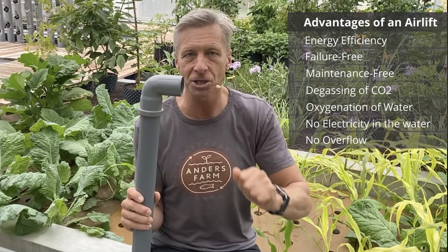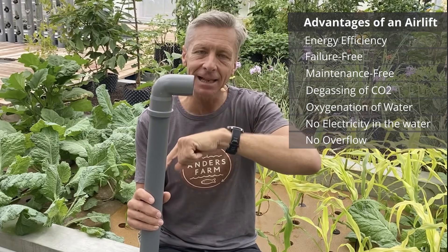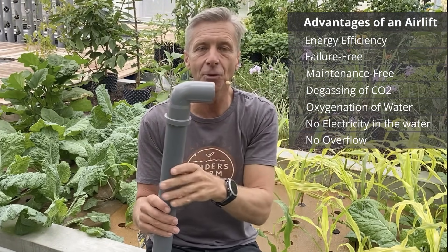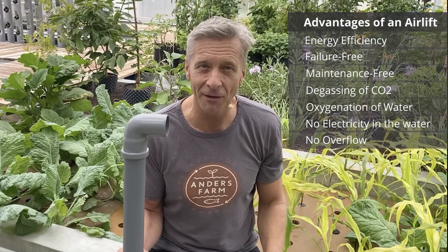With an airlift, if something gets blocked, the airlift will pump water into the tank until the back-pressure gets too high. At that point it will still push oxygen-rich water into the tank, but water will also exit back through the airlift to the source tank. So the water will not spill and even if the system is malfunctioning, nothing dramatic will happen — that's a big advantage of the airlift.